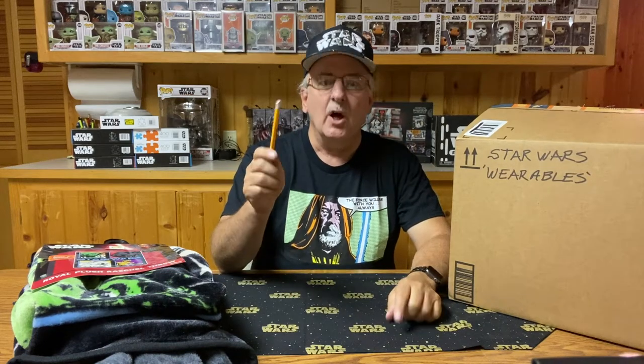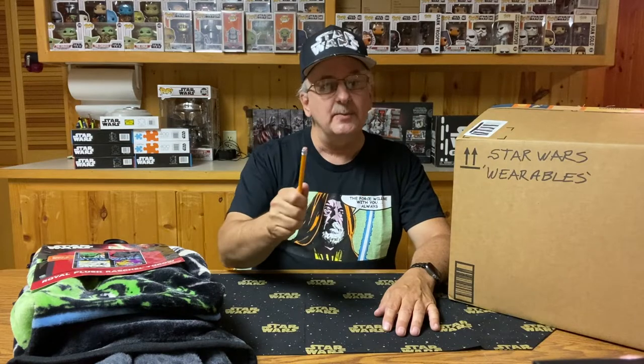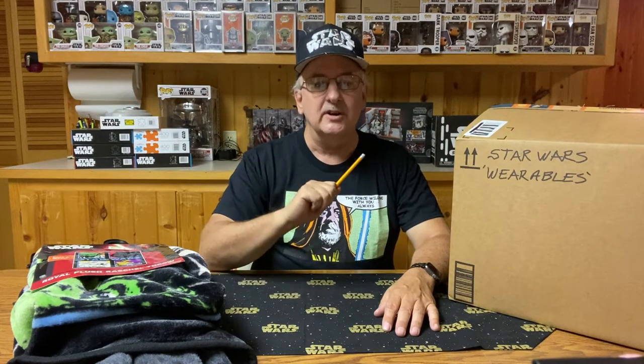Hello there! The world of Star Wars is full of action figures, vehicles, and other miscellaneous toys, but there are also a lot of shirts, socks, and other wearables that collectors can buy and wear to broadcast that they love the Star Wars franchise. Welcome to Unbox of the Boxes, my Star Wars collection. This is episode 97: T-Shirts and Other Wearables.